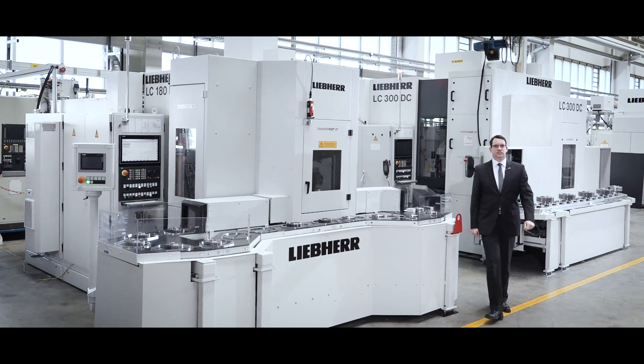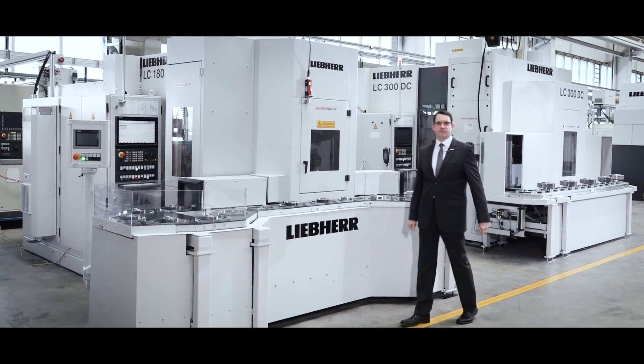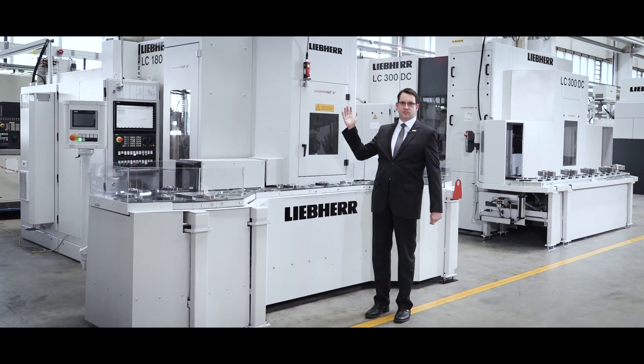Dear ladies and gentlemen, today we would like to present you the chamfer cut principle applied to Liebherr machines.